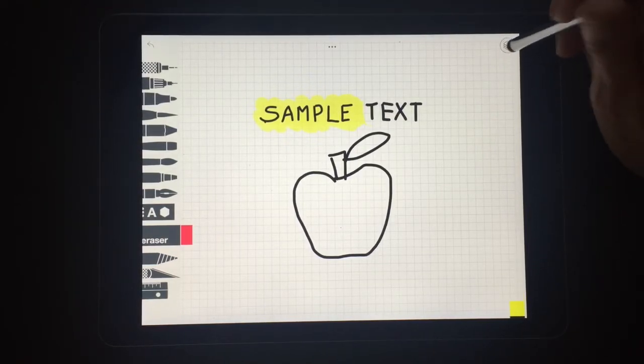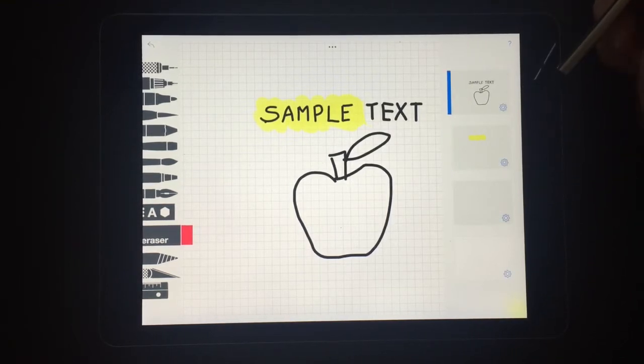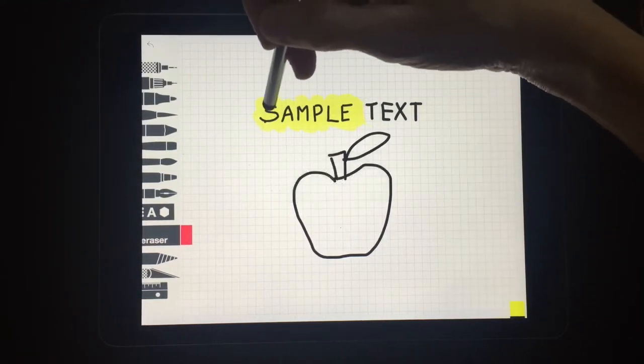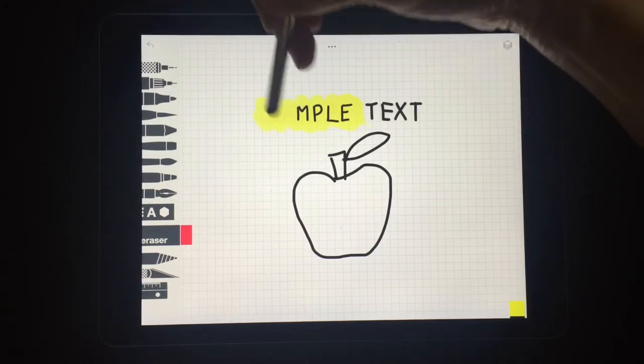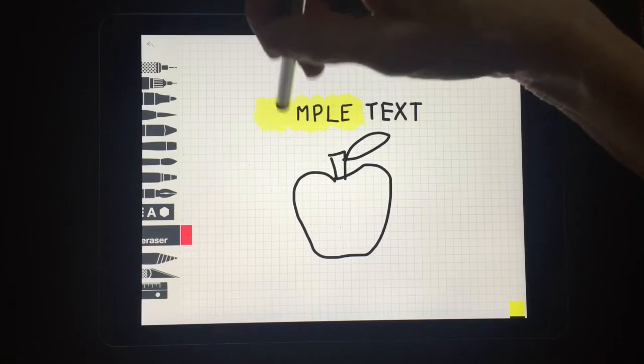I also might go back up to this layer — maybe I discovered a spelling mistake — and now I can tap on the top layer and erase some of the top part without destroying the coloring that I've done. I do find that to be very, very helpful.